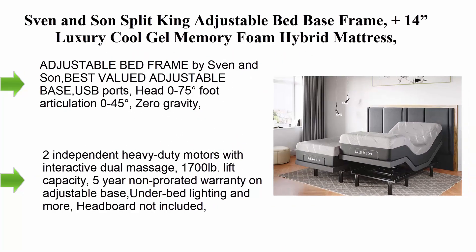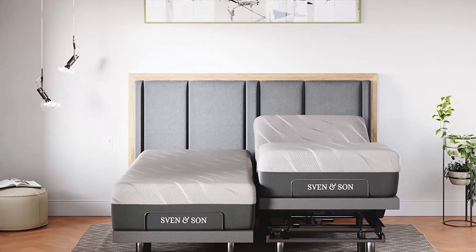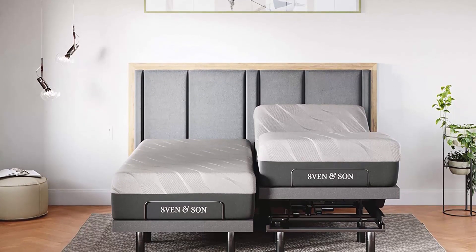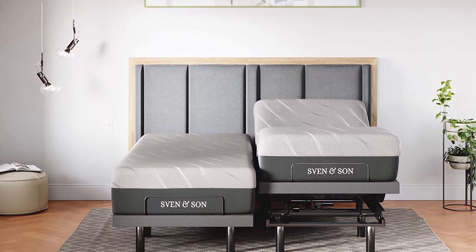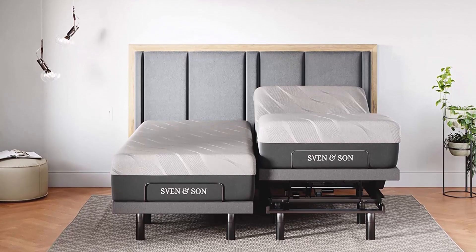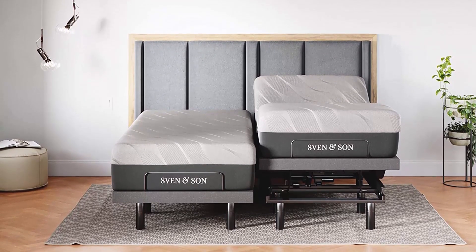Sven and Son Split King adjustable bed base frame plus 14" luxury cool gel memory foam hybrid mattress. Features: head up, foot up, USB ports, zero gravity, interactive dual massage, wireless remote. Classic split king adjustable bed frame by Sven and Son.